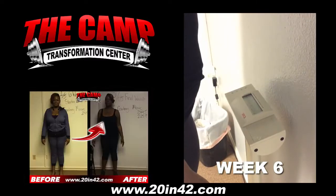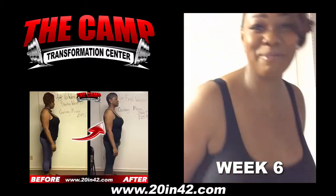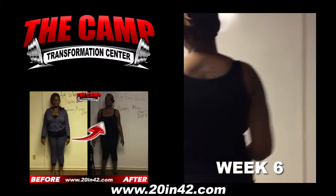And you totally made it to 25.9 pounds lost. Smashed those 20 pounds. Oh yeah, congratulations.